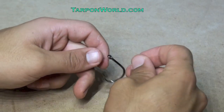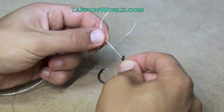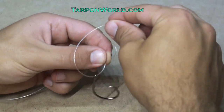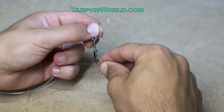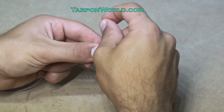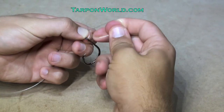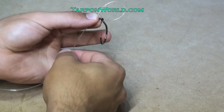Take the tag end and put it through the eye of your hook. Then make one loop and hold that with your left hand between your index finger and thumb. Then come around and make another loop that goes in front of the first loop you made. Now stick the tag end between those two loops and hold it with your left hand. Then take the back loop and put your hook through that loop.